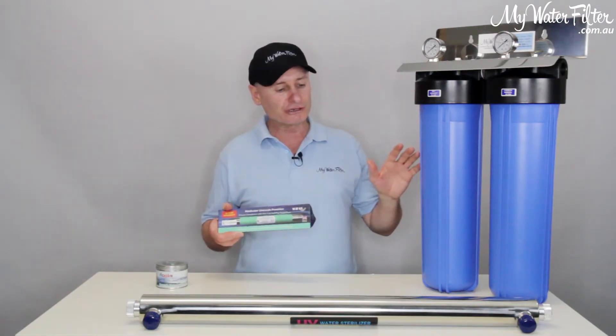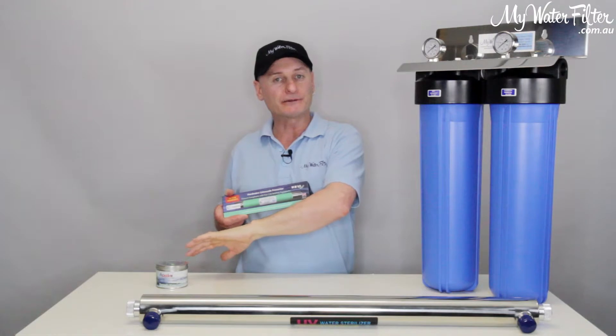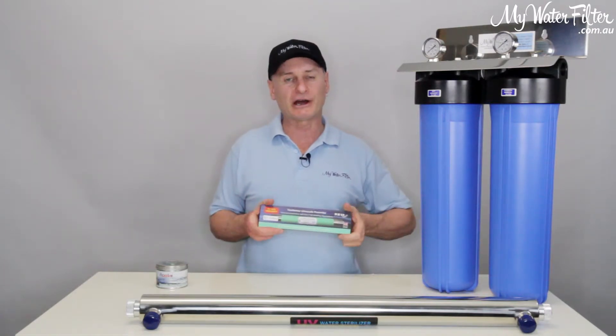As you can see in front of me, we've basically got a twin whole house water filter, a UV light, and a magnet. These three are used in conjunction with the Limetron, a lot for bore water generally.